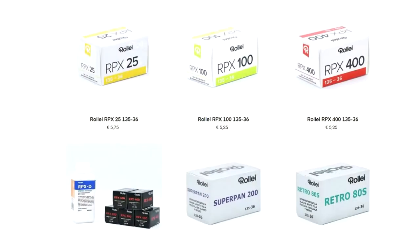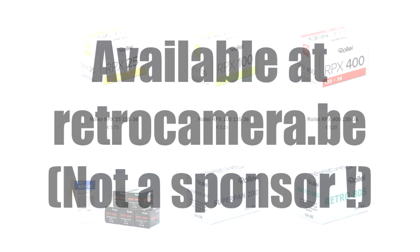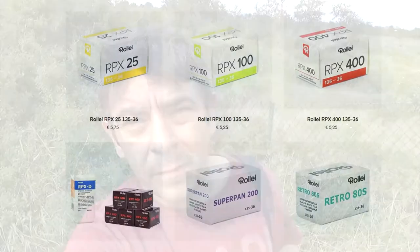Should you get one of these films to try film photography? I think you should get every film in existence and at least give them a try, then pick the one you prefer. I always like Rollei films — they're pretty good and not too expensive, so to me they're a good deal. Anyway, that's all I've got for you today. As always, thank you for watching and I'll see you next time. Goodbye!